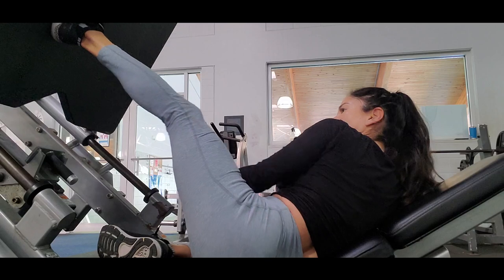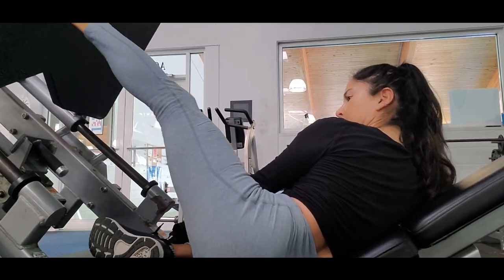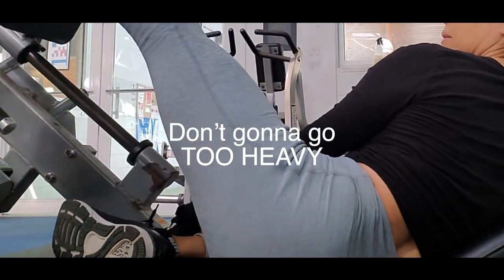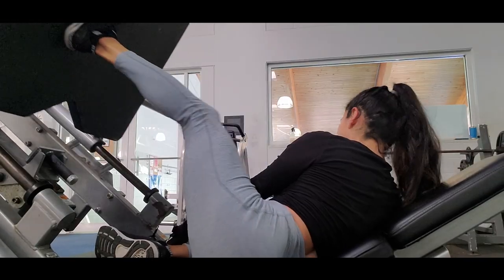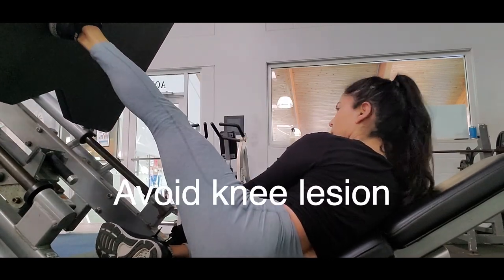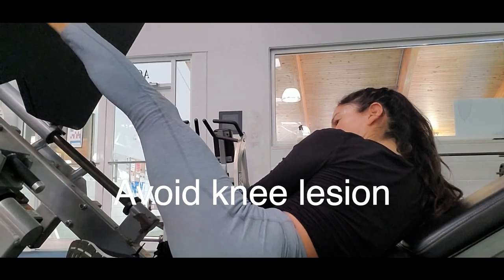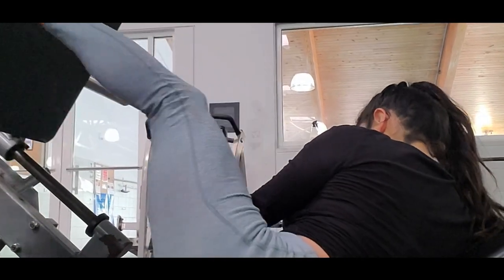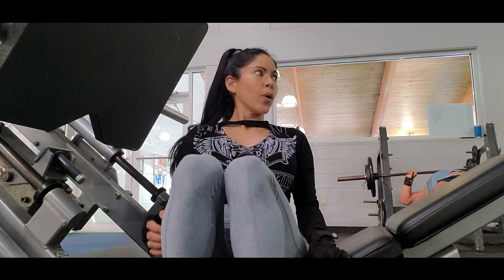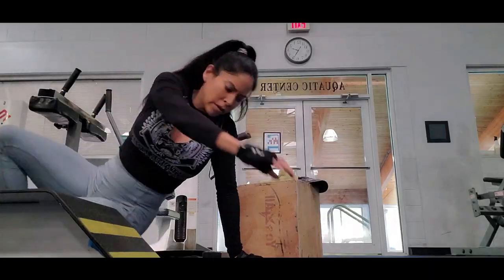Starting without weight is perfect to master the form. Once you get it, you can add heavier weight, but don't go too heavy because single leg work is challenging. Avoid going super heavy to prevent any knee injury. Focus more on posture, form, going deep, and the mind-muscle connection — you will feel how it pumps your glutes.